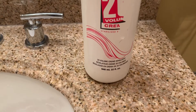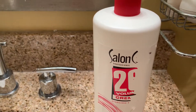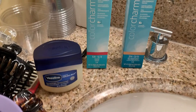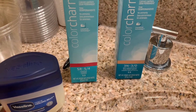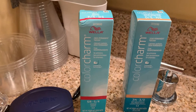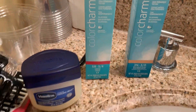For this video I'm going to be using a 20 volume cream developer, and I got two demi-permanent colors — one is kind of a chestnut color and the other is dark brown. They said you had to use them separately, but I watched a video that showed you could mix the two together, so we're going to try that out.